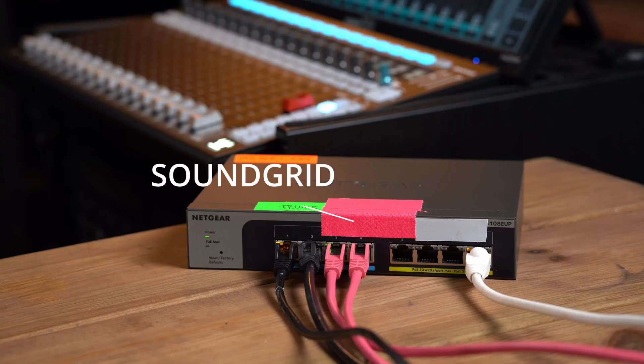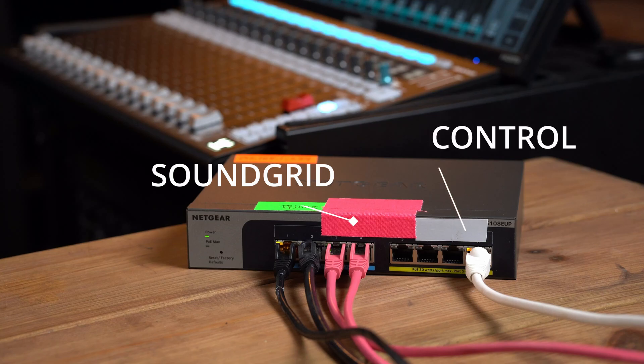Today I will go through how to set up a redundant network. Not only that, we will actually build two separate networks — one for SoundGrid and one for basically anything else, like Wireless Workbench, Mix Mirror, or whatever you want.